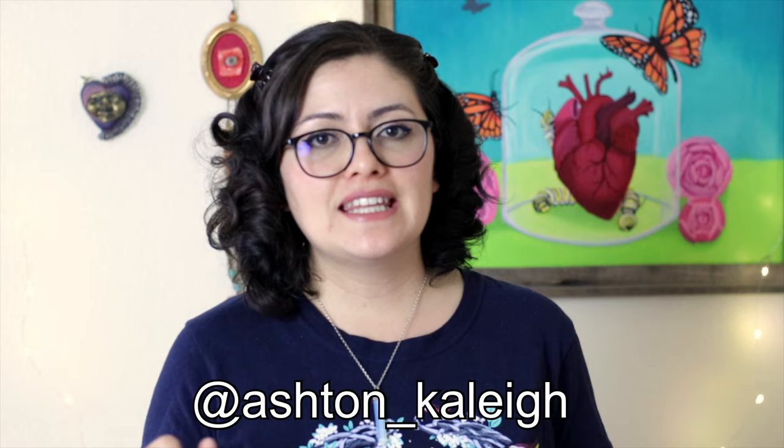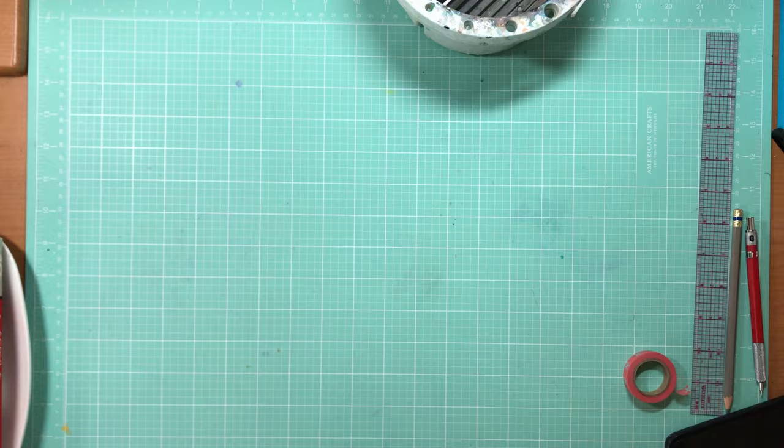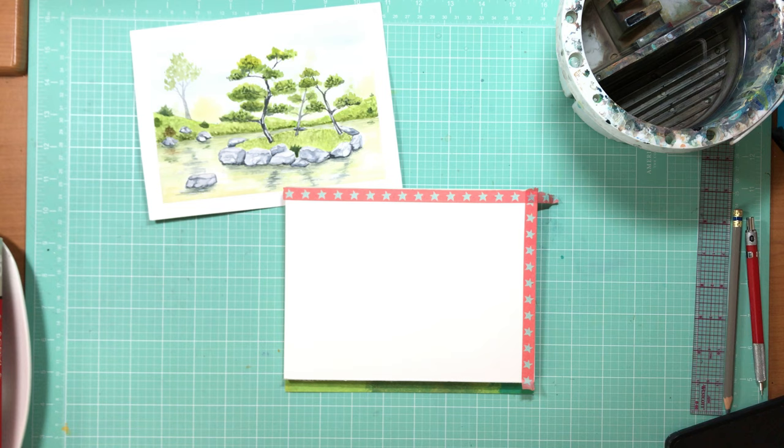Let me know below if you've tried them, if you like them, or what your thoughts are. If you have any pieces you'd like to share, you can hit me up on Instagram as well — my Instagram is Ashton Kaylee.